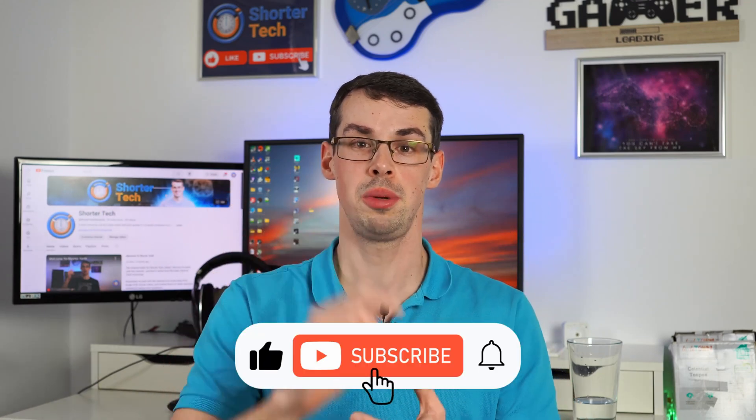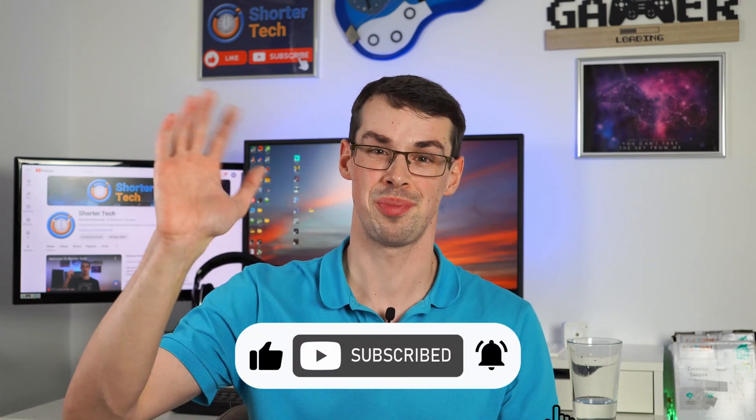I hope you found this video useful. If you did, please click the thumbs up button and subscribe to see more videos like this. Thanks for watching.